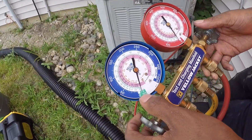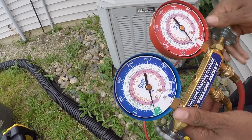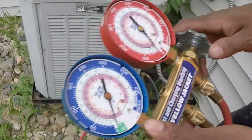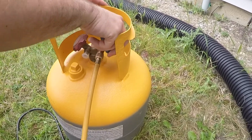Then when done, check that it's at zero, just close the lines here, close this one, and then move to the tank. Shut those off, shut that off, and then you can close the valve on the tank. Then unhook everything.